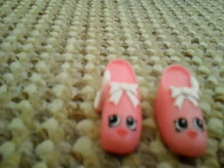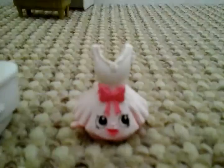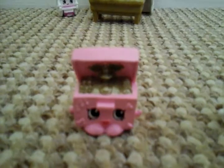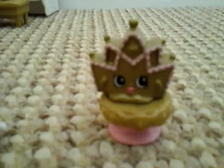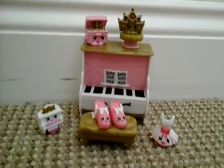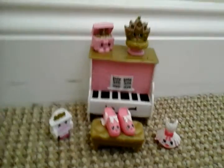So we have Teeny One and Tiny Two, Piano Man and Tutu Cute. We also have Duffer, Music Box, Lippo and Tiara with her stand. So there's what it looks like. I have put Lippo and Duffer inside the piano.